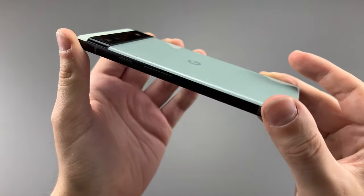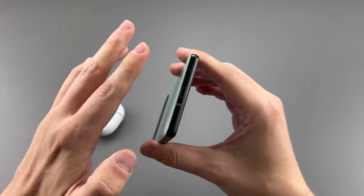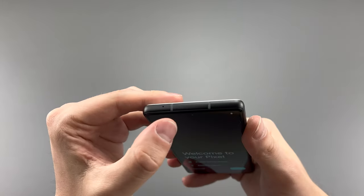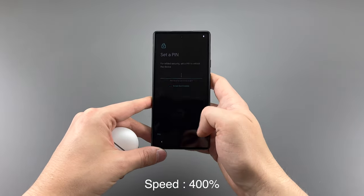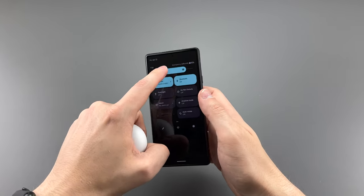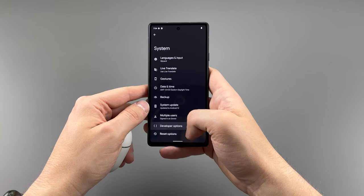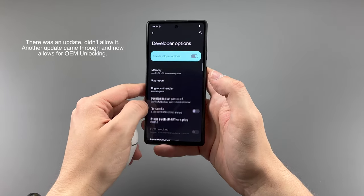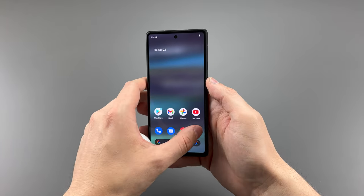We got the aluminum frame and the power and volume buttons. We got the SIM card tray on the other side, charging port and speaker on the bottom, and on the top nothing except for antenna lines and a microphone. I'm going to skip through setup so we can see how the phone works. So far it looks all right. The one thing I want to check is — even though you buy an unlocked one — it does not come with OEM unlocking, which may not matter to most people, but for those that want their bootloader unlocked, they need this. Apparently there is going to be a software update that comes out, but so far nothing has happened.